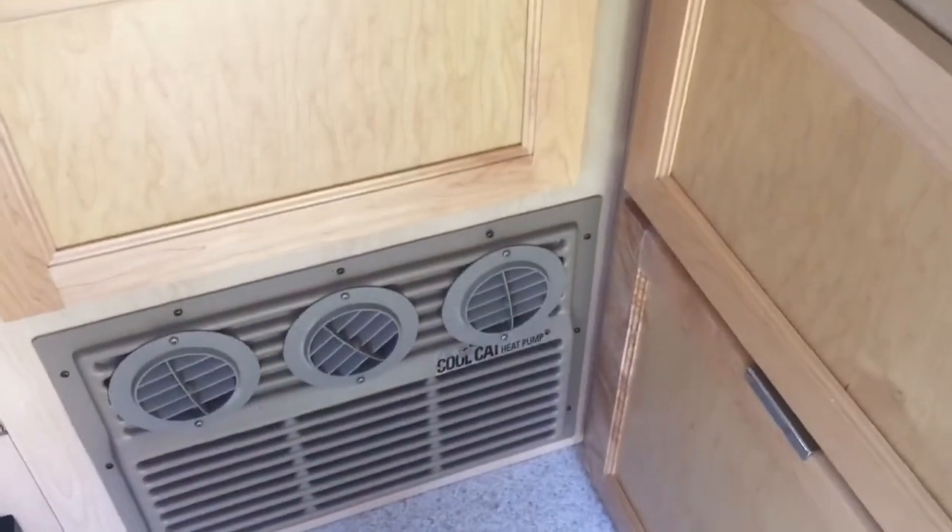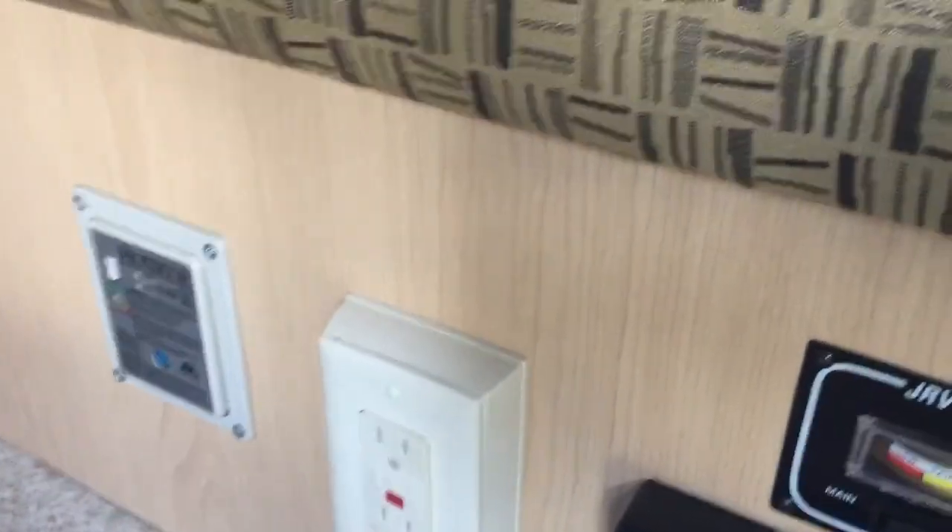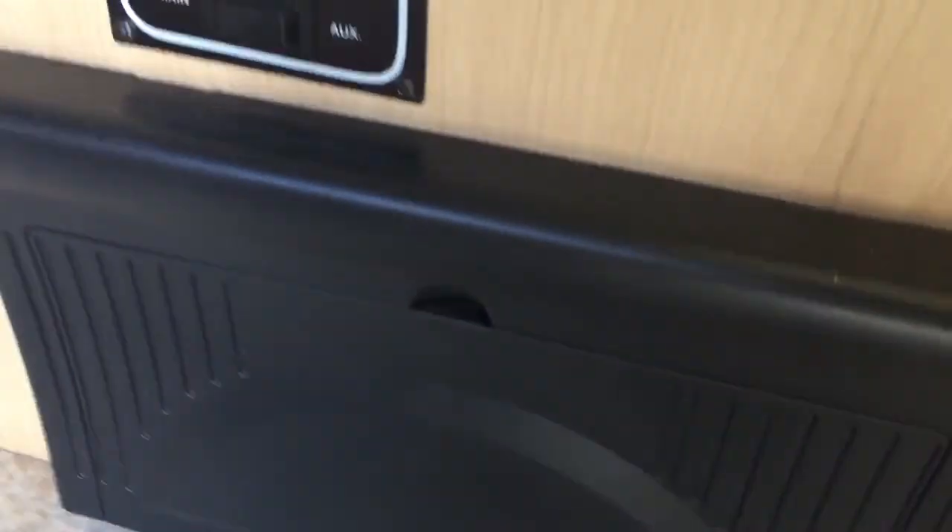Let's look at the unit system in here. This is set up with a Cool Cat heat pump — it actually works as an air conditioner as well as a heater. You can see plug-ins, a CO detector, fuse panel, and lots of storage underneath the seat. There's also lots of room inside the cabinets in here.